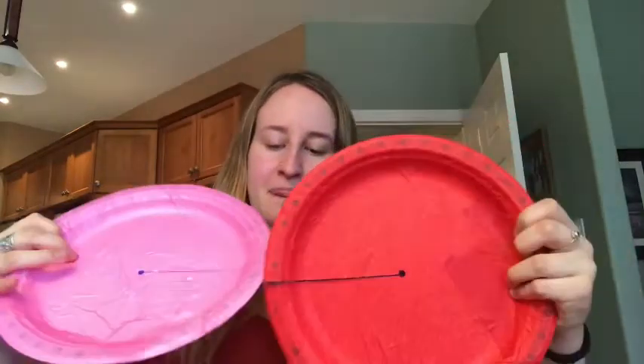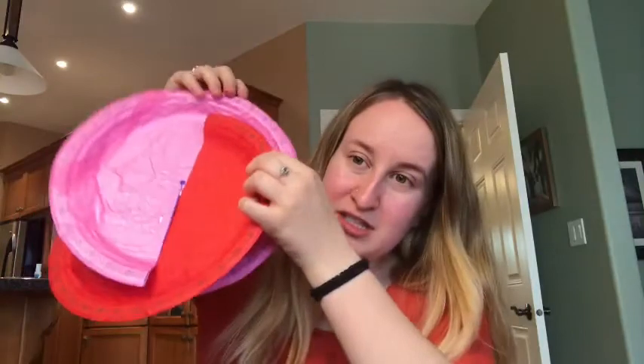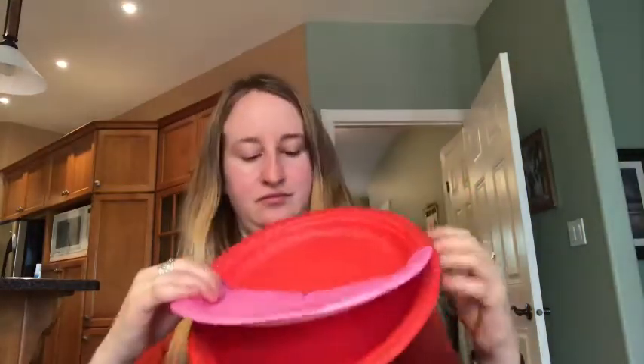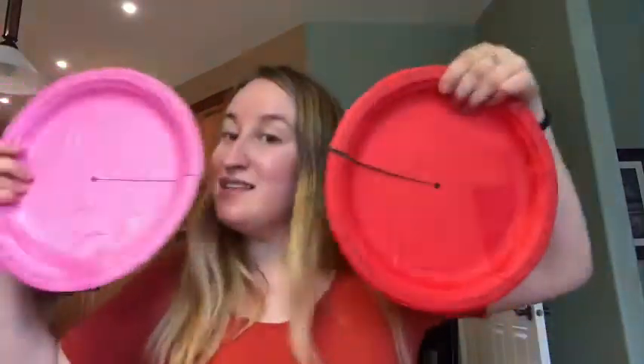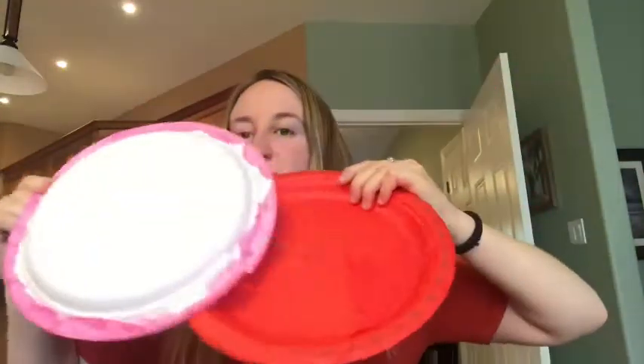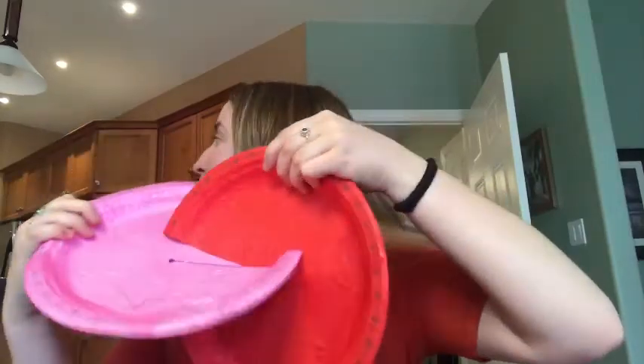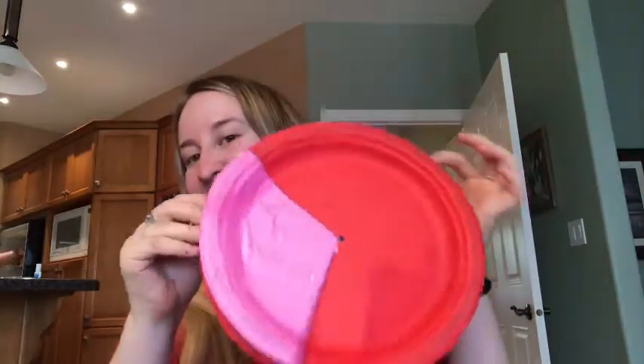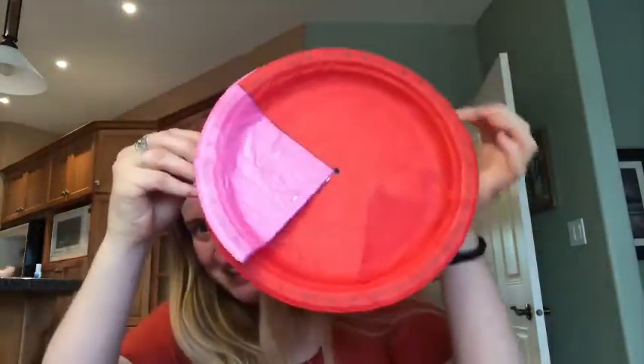Now we have two cut plates. Ready to see how this turns into a mouth? You have to fit them together so the two openings go into each other. They're both facing forward — not one facing this way and the other that way — both facing the same way, and then the two fit into each other. Now it kind of looks like we just have one plate. Have you ever seen Pac-Man? That's what this looks like — it can eat something!